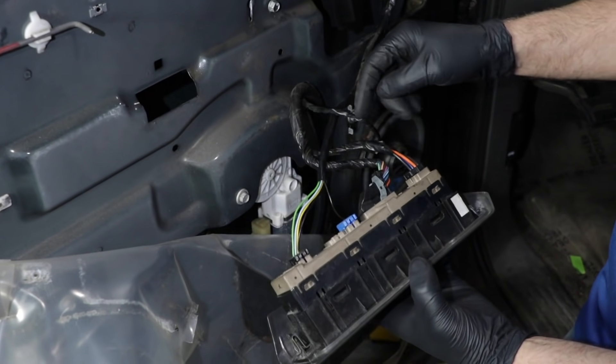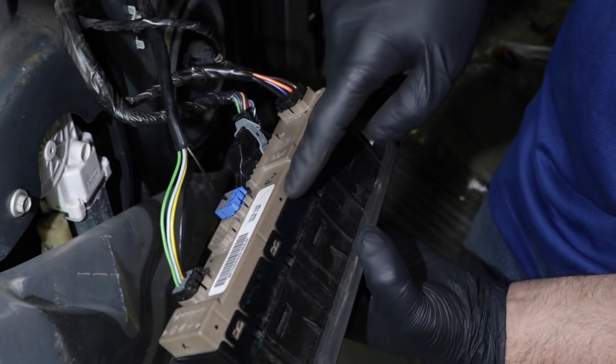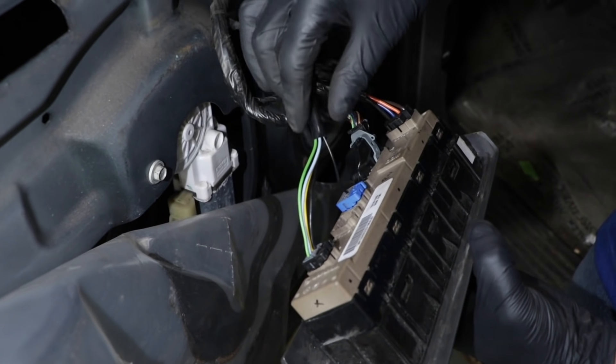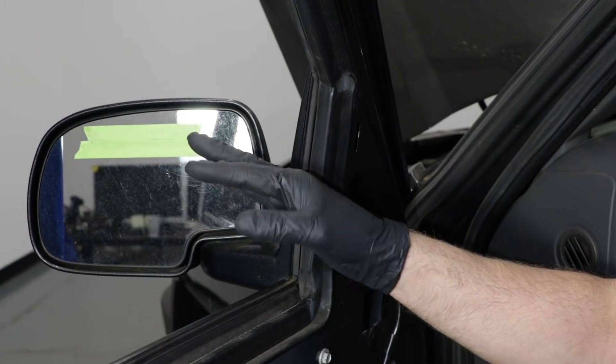Here's the mirror switch. The power comes into the mirror switch through these wires and then goes through. As you're pushing down on these buttons, the power and ground goes through this wire and then out to the mirror switch to move the motor.